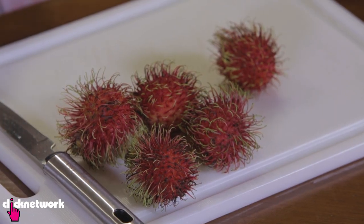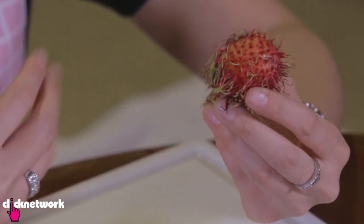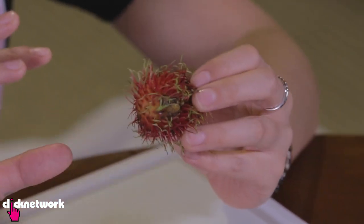Some of you may not know what this is — it kind of looks like an orangutan's ball, but it is not. It is actually rambutan. You'll find these quite widely available in Southeast Asia. They are very sweet, and the texture is kind of like a firm, fleshy grape. You just have to try them — they are delicious.